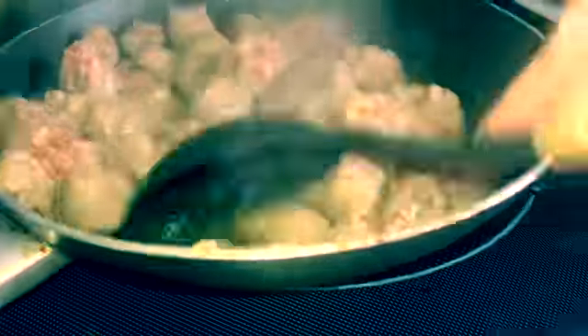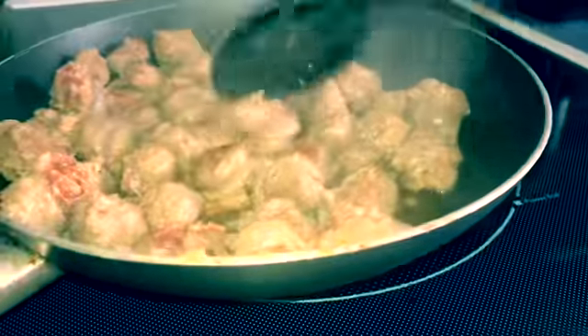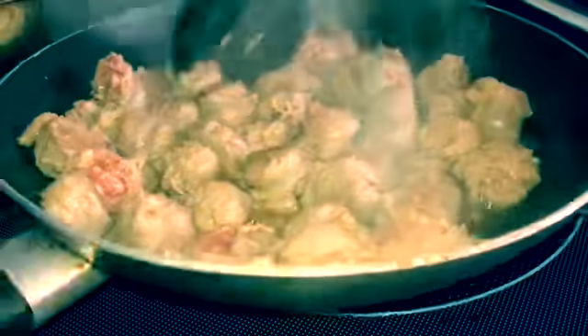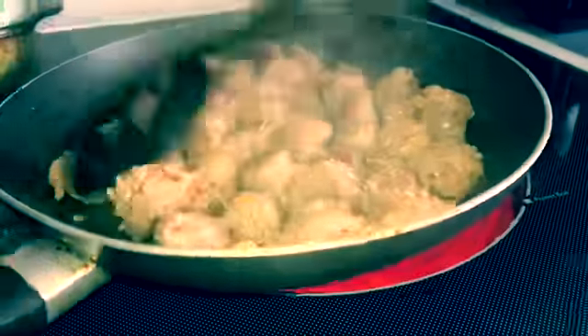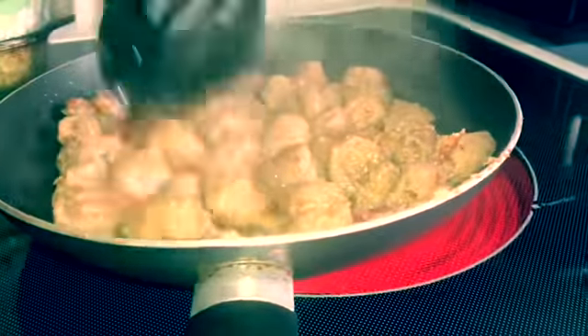I'm not going to do that, but as you can tell some of them are not turned over yet. So I just want to turn them and make sure they're fully cooked. You need them to be completely cooked through.